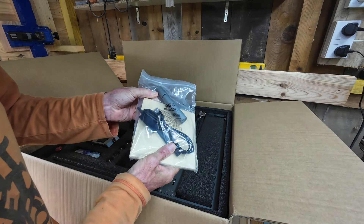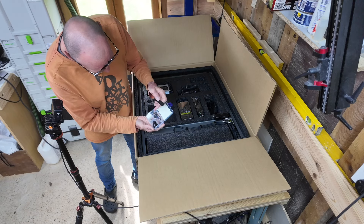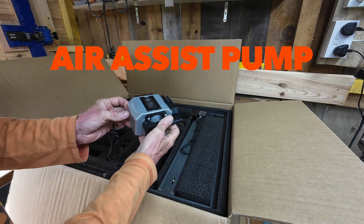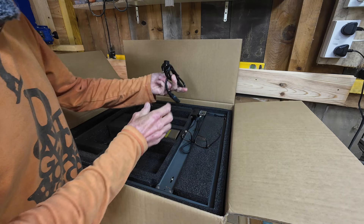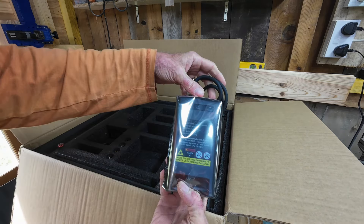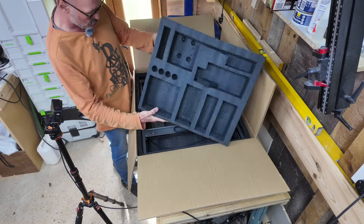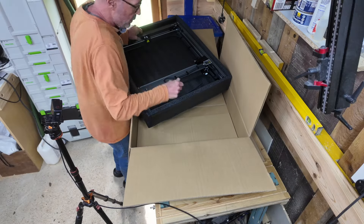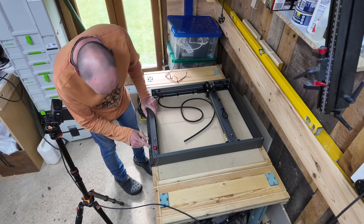The Creality Falcon 2 is very well packaged. It has everything you need to get going inside the box, including a few samples of thin birch plywood. The most notable parts are the air assist pump, the power brick, and of course the laser head. There's also a series of feet to level and raise the main unit. Underneath all the packaging there is the main unit, and the main thing to note is it's pretty much all put together for you.